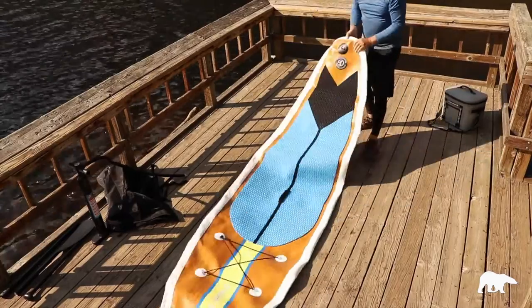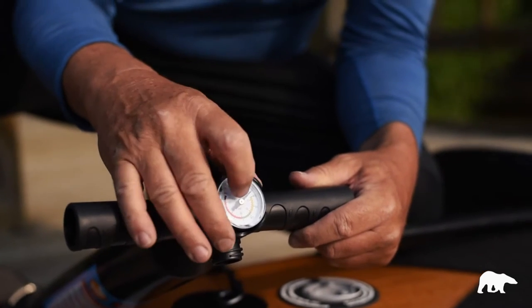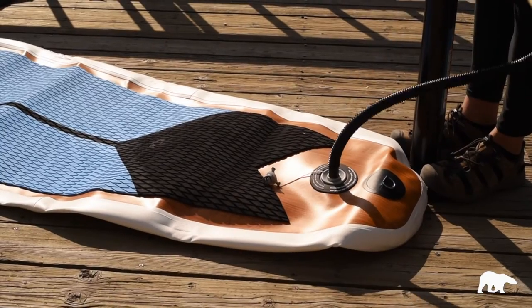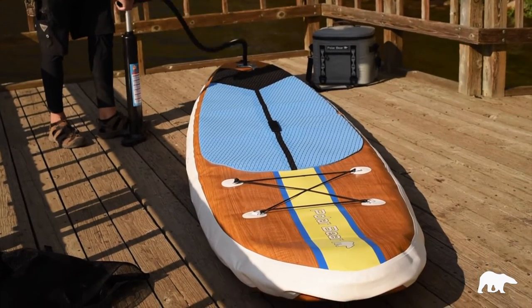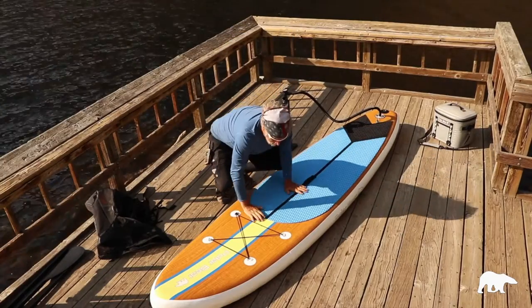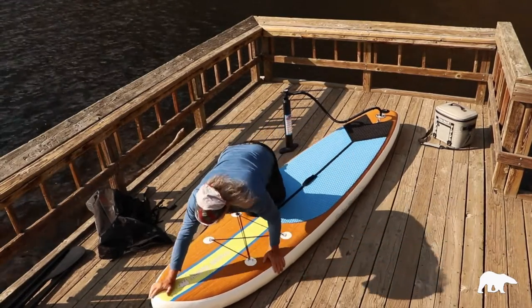So we're going to unroll the board, get the pump, and put the nozzle into the valve. On the pump you're going to get a meter — you want to pump your board up to 15 PSI. You'll pump for a little while before you get a reading, but towards the end you're going to find that needle inching its way up. Keep pumping to around 12 to 15 PSI, wherever you're comfortable, but that's where you're going to have the most stability on the ride with the board.